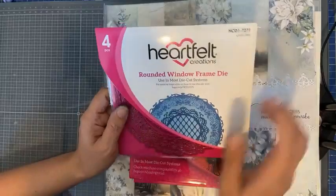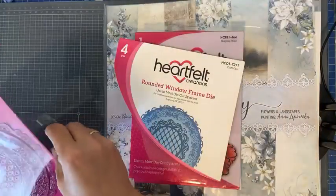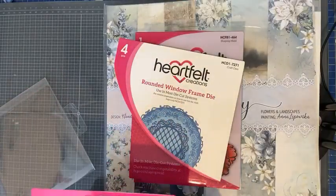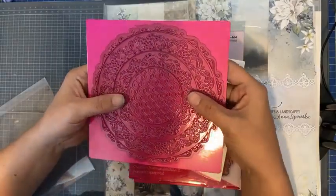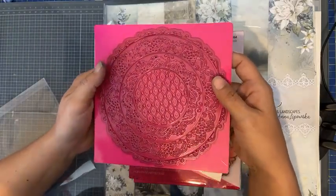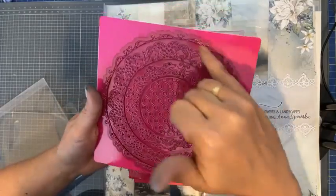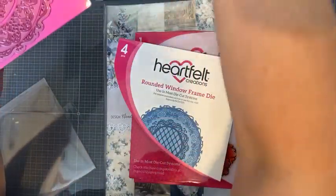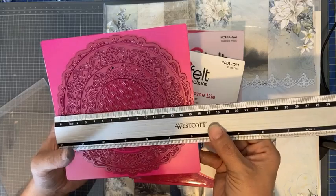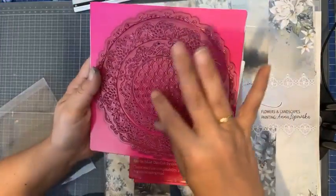Mocht het lukken, ga ik ook aan de slag met de rounded window frame — ik vind dat echt een hele mooie stansset. Ik heb een aantal jaar geleden voor mijn hobbyvriendinnetje Marie-Louise een kaart hiermee gemaakt. De buitencirkel is, als ik hem meet van snijrand tot snijrand, 15 centimeter. En daar zitten verschillende randen bij in.